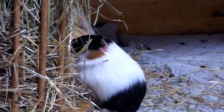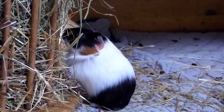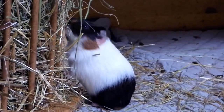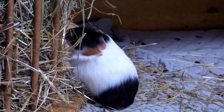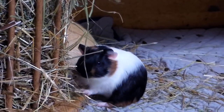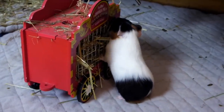Always move the hay rag to the old fleece liner you're going to wash next. Guinea pigs like to do their business where they eat and sleep. The area around the hay rag is often one of the messiest parts of the cage. So whenever you put fresh fleece liners in, move the hay rag to the not-so-fresh fleece liner that you're going to wash next. This helps make the liners look clean longer.